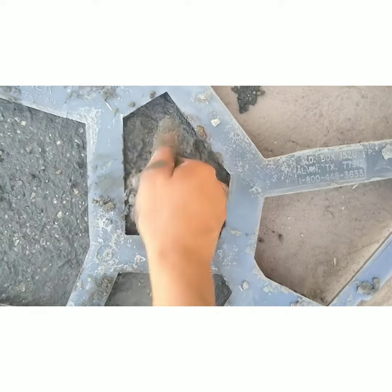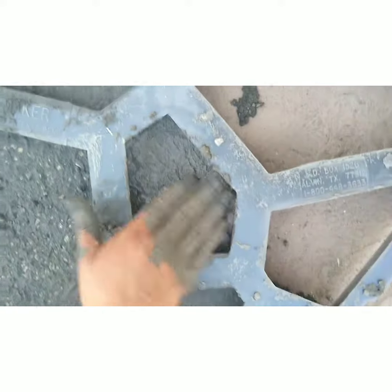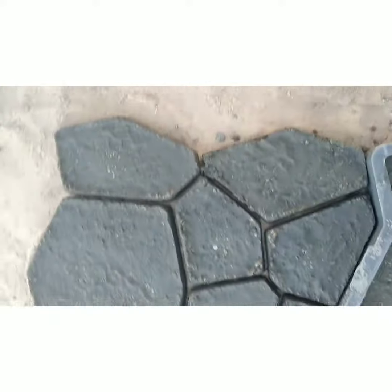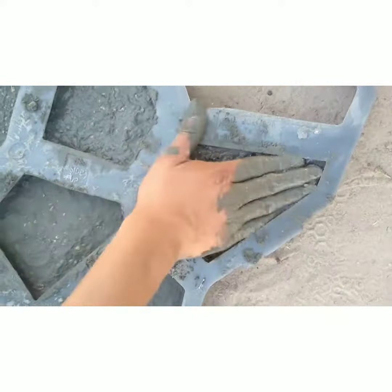You could also fill up the mold all the way to the top — we didn't do that because we didn't really need them that thick. You could also buy the mold release; they do have it at Home Depot, but we didn't need it. Honestly, the cement came out very easily from the mold.